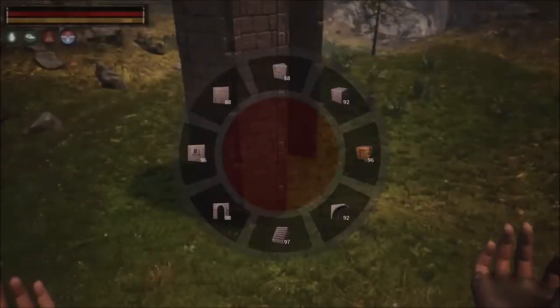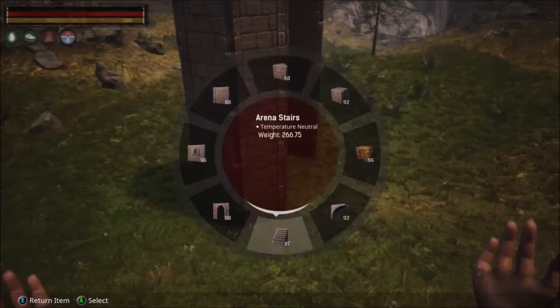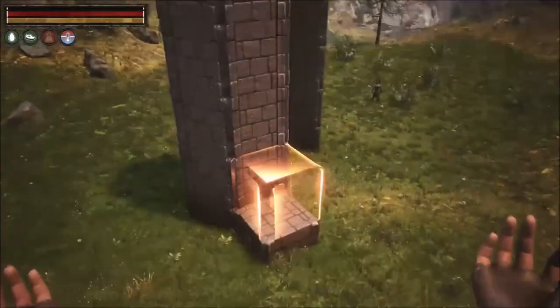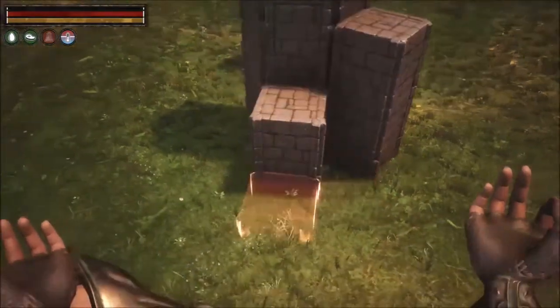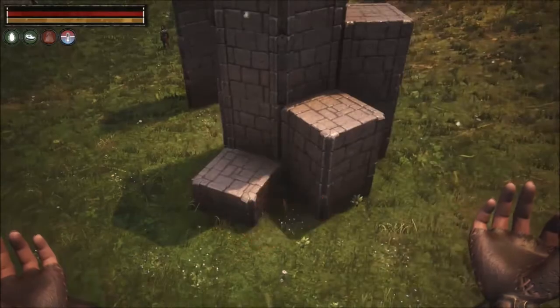We're going to start on the stairs now. With this, we're going to be using the arena foundation, arena wedge foundation, and arena stairs. We're going to start off by placing arena foundations — we're going to stack three of them on top of each other. We're going to wrap around to the side where we're going to stack two, then wrap around one more time where we're going to stack one.